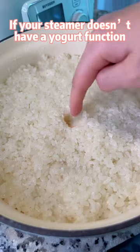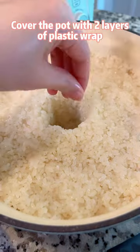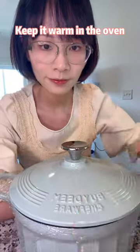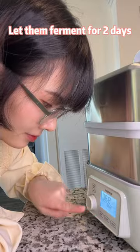If your steamer doesn't have a yogurt function, you can also use a Dutch oven pot. Cover the pot with two layers of plastic wrap. Keep it warm in the oven or by the furnace. I have a fancy steamer. Let them ferment for two days.